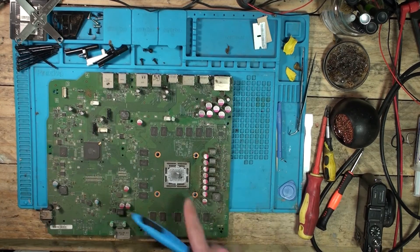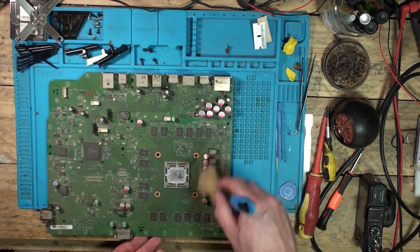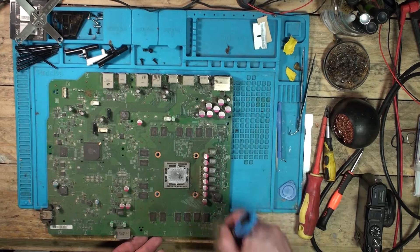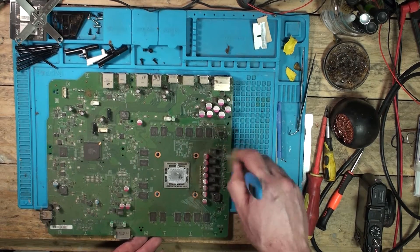Absolutely dry as a bone, thermal paste is non-existent. Let's clean off this mosfet area and have a look to see if we can see anything going on in here.